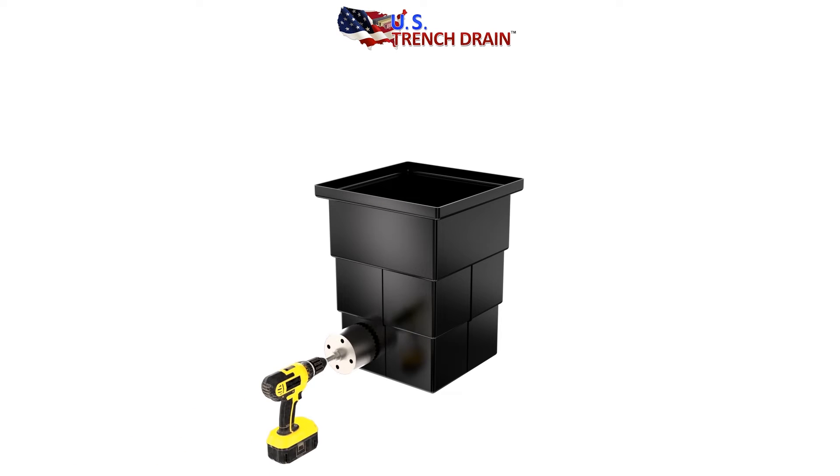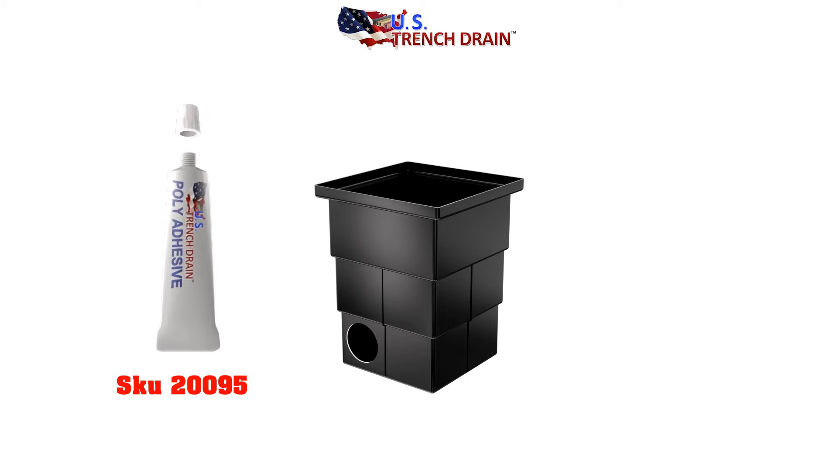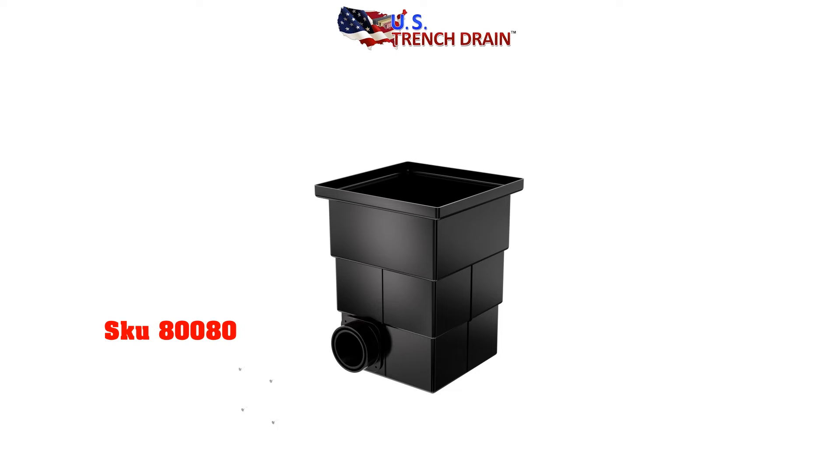Use a 4-1/4-inch hole saw to drill out at the desired location. Use U.S. Trench Drain's polyadhesive SKU-20095 to glue the Pit Boss in place and screw in to secure to the basin.